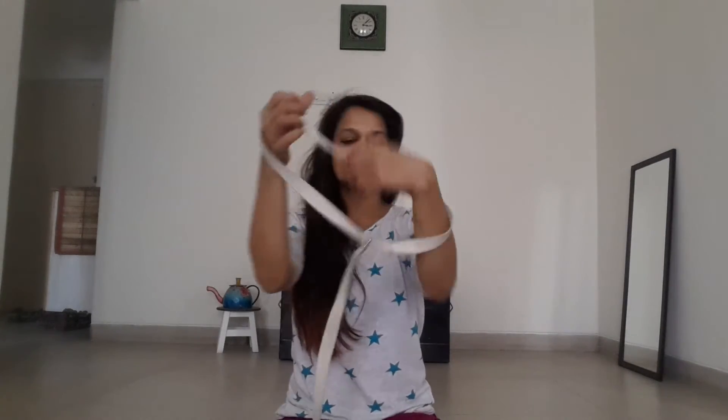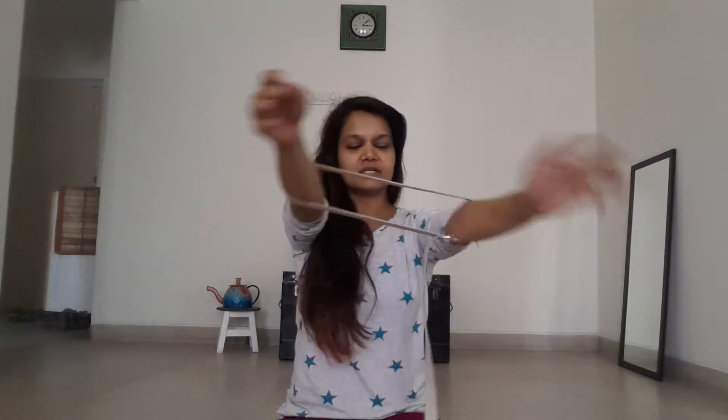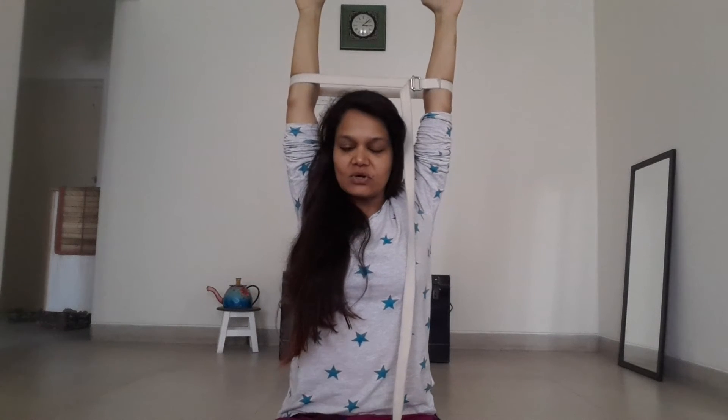I'm just going to bring up my sleeves a little bit so you can see better. Like this — then take your hands up and reach up with your hands and try to open up the belt, pushing your hands against the belt. Open up your armpits and try to push your shoulder blades back against each other and down. Just hold this. You'll feel that you're unable to slouch, and if you keep on opening up and pushing against the belt, your shoulders actually become more straight and your back also becomes more straight.